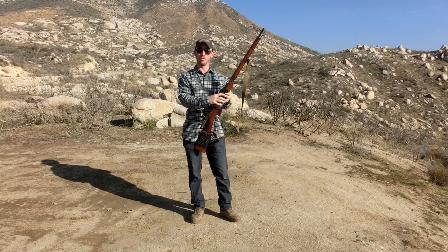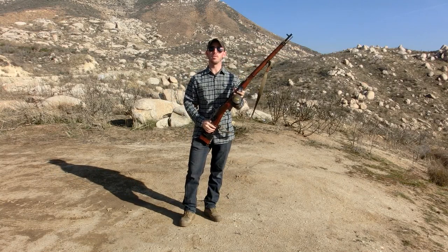Hey guys, welcome back. In today's video we're going to be the first people to fire the .22x54R.